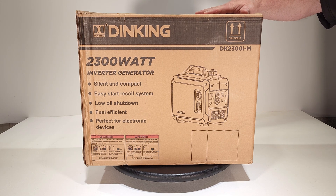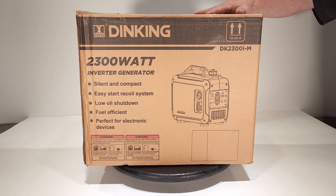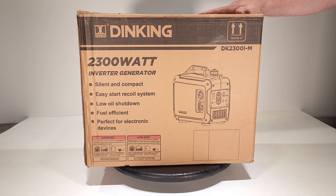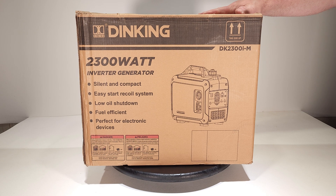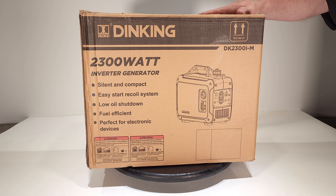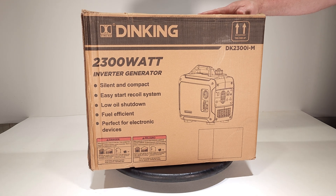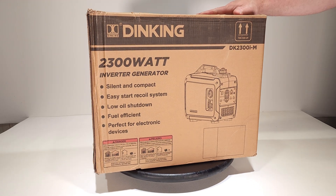Welcome back folks. Today we're going to take a look at another new generator — this one's the Dinking 2300 watt inverter generator, the DK2300I-M, made by Dinking Power Machinery. If you haven't heard of them, that's okay. Dinking has been around for a while making inverter generators for many other brands you've probably heard of, like Gen Max, Duramax, and I'm pretty sure they make quite a few of the Predator line of generators for the nationwide tool store.